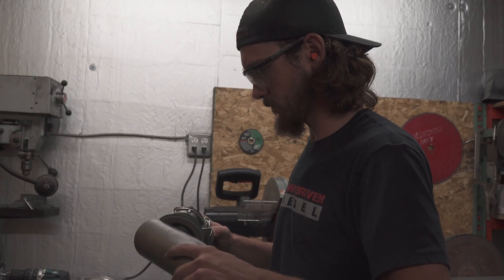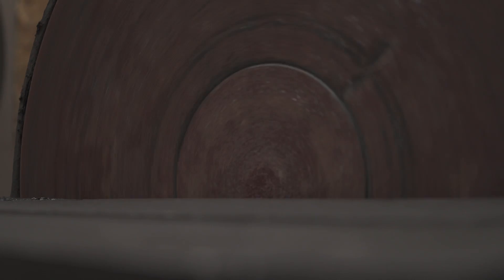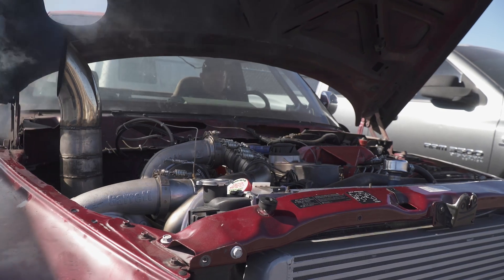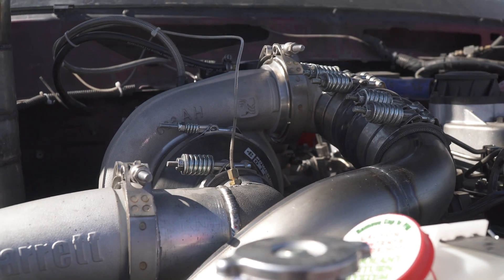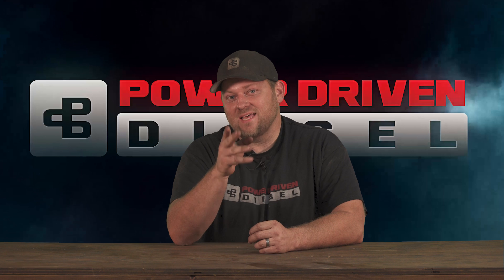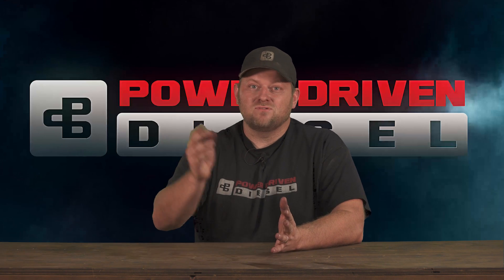Shad went out in the shed and helped me do some fabrication. We finally decided for turbos — we put a 472 SXE on the manifold with a T4 Steed Speed, and we're compounding it with a 116-millimeter custom GT55. This turbo we built about a year ago for Todd to put on his Frankenstein truck and it's been sitting in his office. Todd, out of the niceness of his heart, said hey, why don't you throw that on the Junker. So we threw the GT55 on there, fabricated a hood stack and a couple other things. We set the timing conservative at 20 degrees and it was time for the first startup.